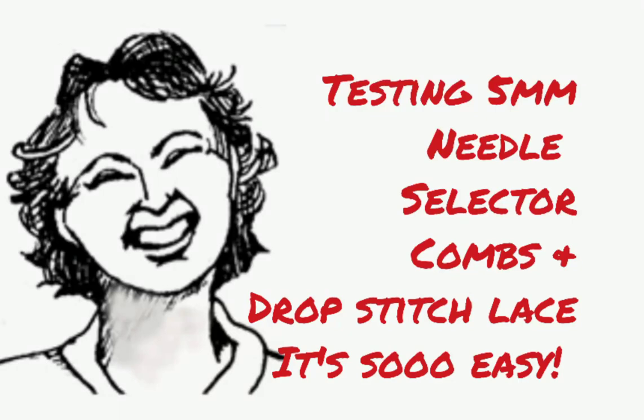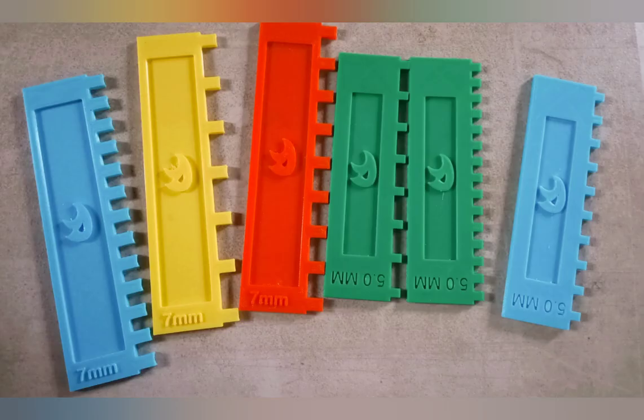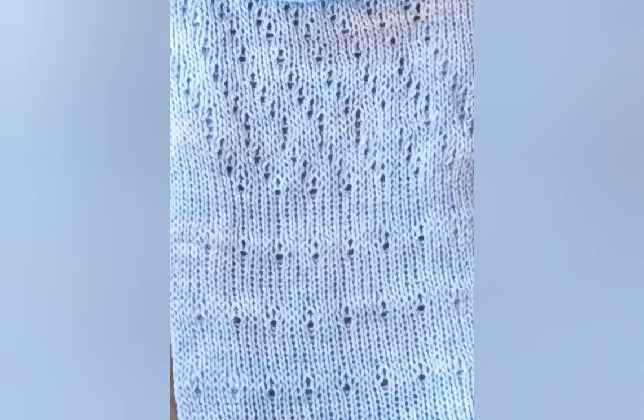I've been enjoying some new aftermarket needle selector combs. In this photo, you're looking at two different sizes. The three on the left are 7mm, the three on the right are 5mm. I did a separate movie on the 7mm, in which I also demonstrate a two-color tuck hat. 5mm fits Passive, Superba, White, Orion, and a lot of double-bed European machines.